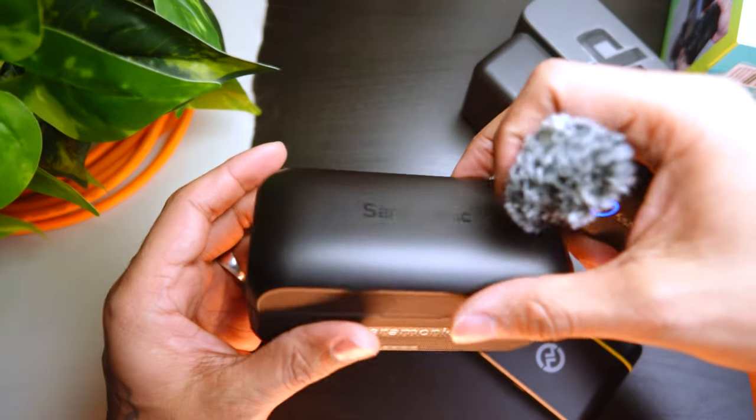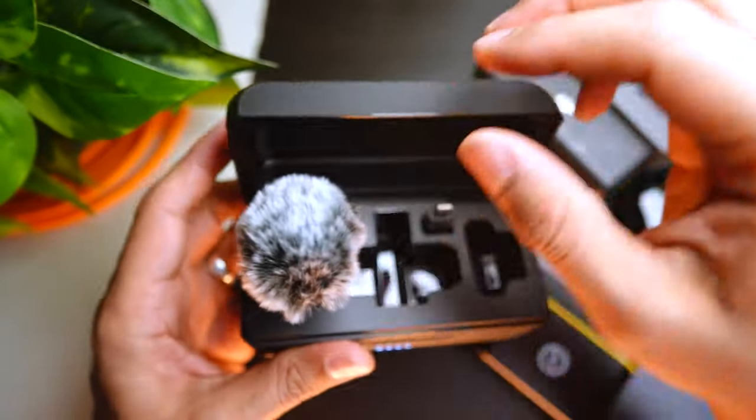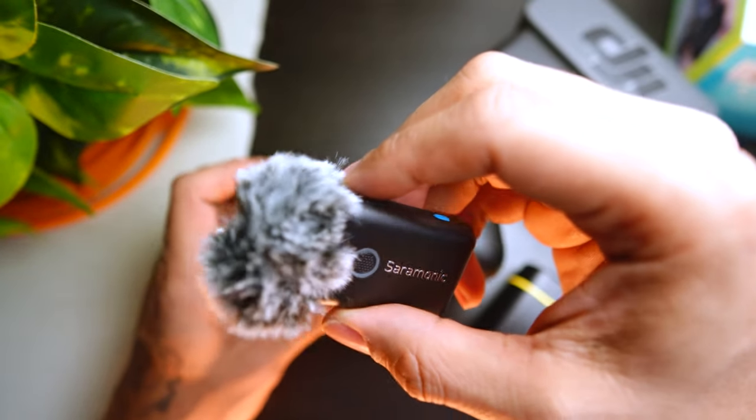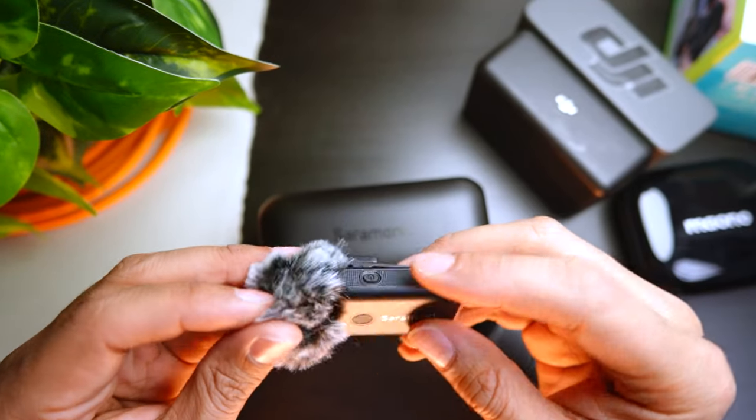That's my conclusion on the Blink 500B2. I hope this was a good enough audio sample. Switching back to my regular mic — that was just a quick overview. If you want to see a full sample comparison to the DJI Mic 2, DJI Mic 1, or whatever else I have laying around, check the description below. Like, comment, subscribe. Stay tuned for more photo and video content, and I'll see you in the next one.